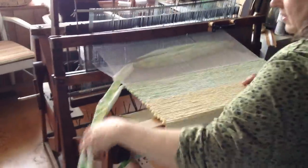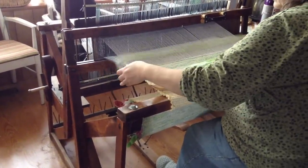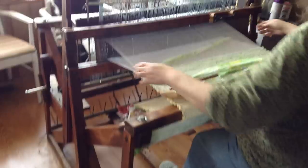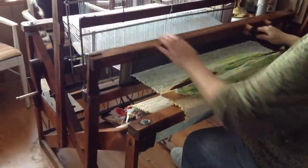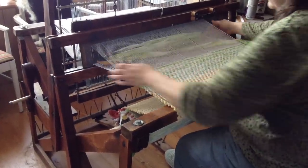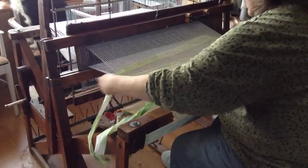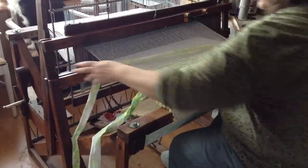Let me show you how quick it goes. You pull it through, fix your ends, put your triangle, pull your beater, switch your feet, put your thing down through again — and then you're weaving. Isn't that cool?